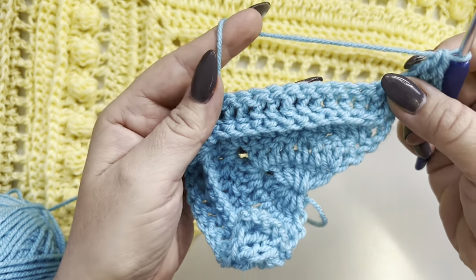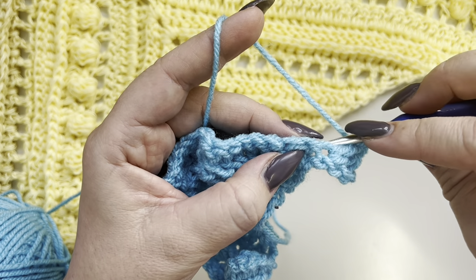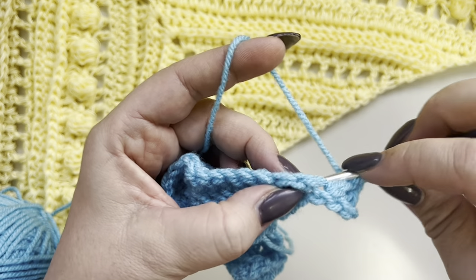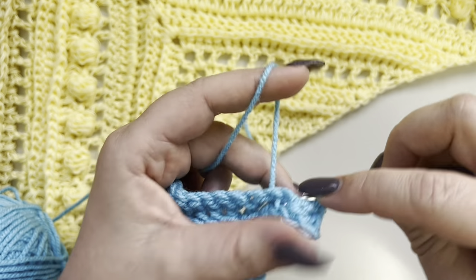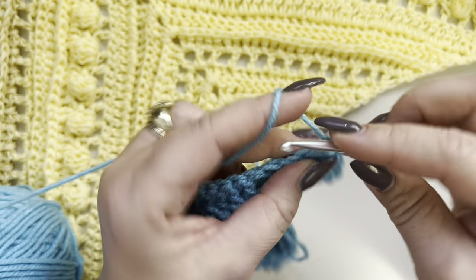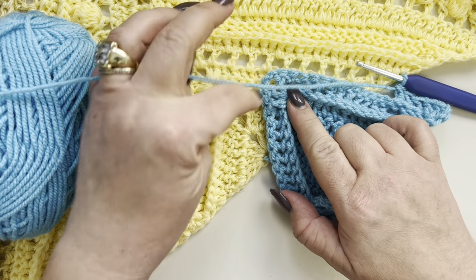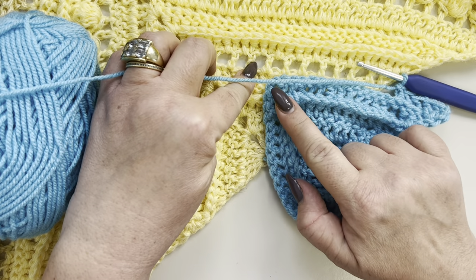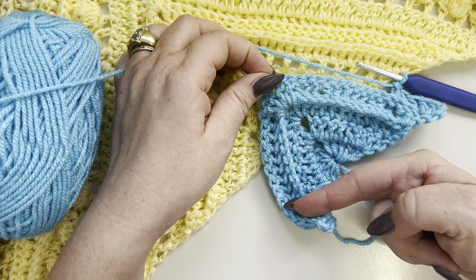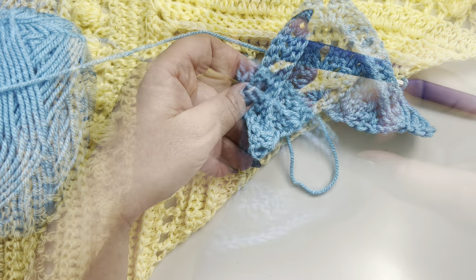Now we are on the right side of the work. For this row, we are going to make back post double crochets — go from behind your work and work around the post. Make your back post double crochet and work like this in each double crochet from the previous row. Once you reach your two-chain space, increase by making two double crochets, chain two, and two more double crochets. Continue on the other side with back post double crochets, and in the last stitch make three double crochets.